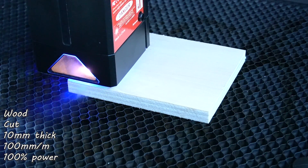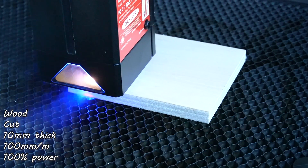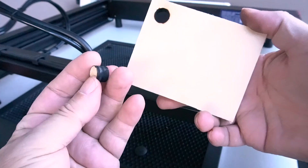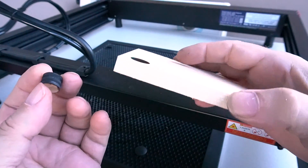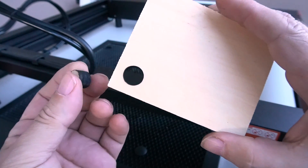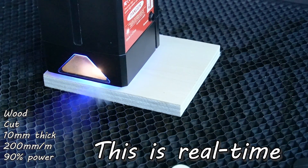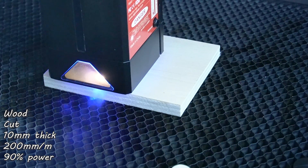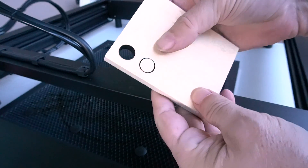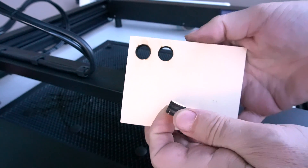This is a piece of wood that came with the laser — 10 millimeters thick. I cut it at 100 millimeters a minute at 100% power and it went through very easily. That was the recommended setting. Since it cut through so easily, I changed the speed to 200 millimeters a minute while keeping power at 100%. This is shown in real time so you can see the actual cutting speed. It cut through well — just a slight click when I pushed on it, but it came through very easily.